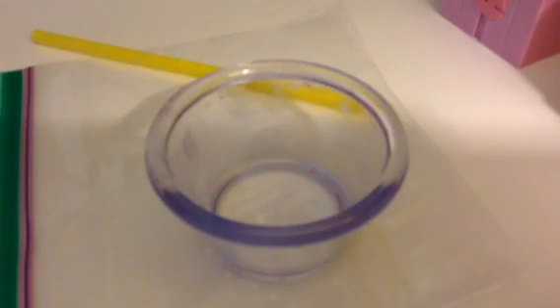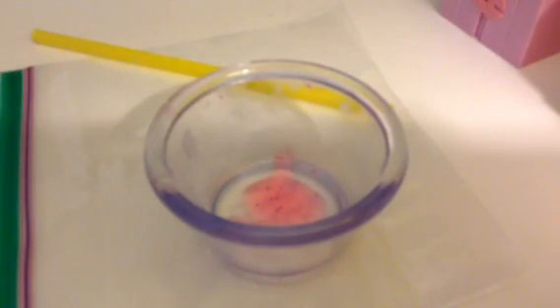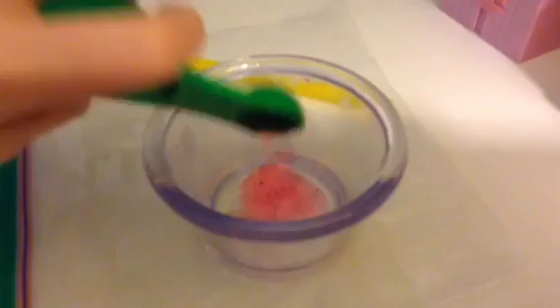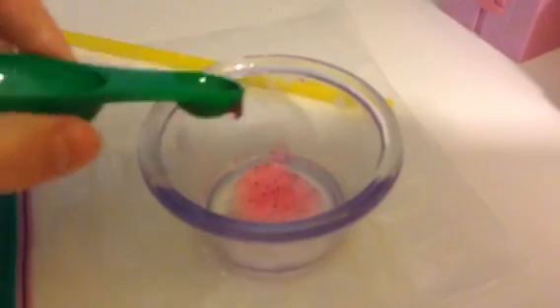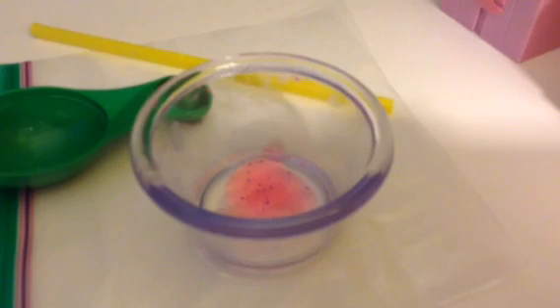I'm going to measure one teaspoon. If you want more slime you can add more, but I'm just testing a little bit. I don't want to waste too much. If you know for sure it's going to work, then you can do a lot if you want.